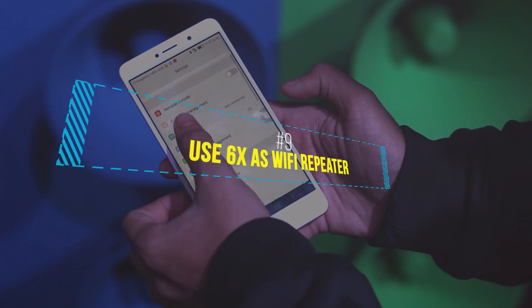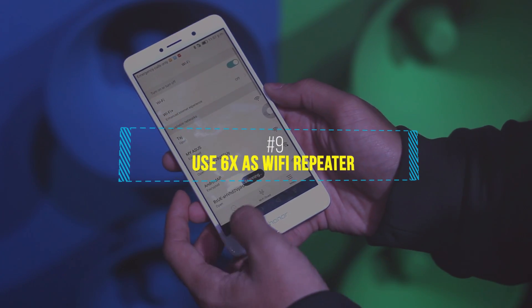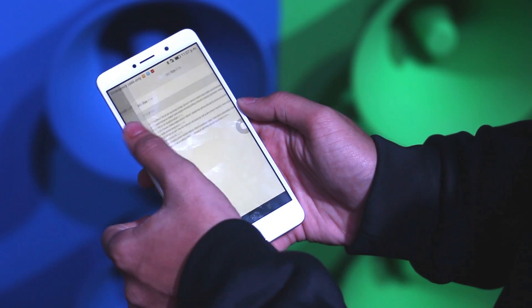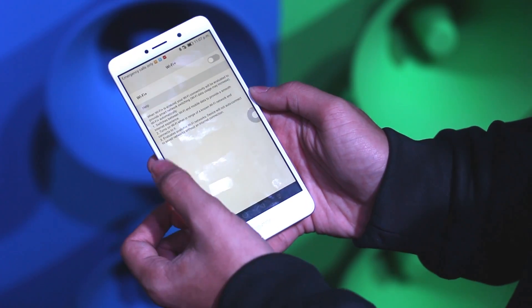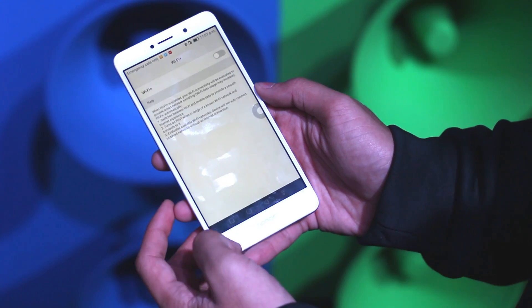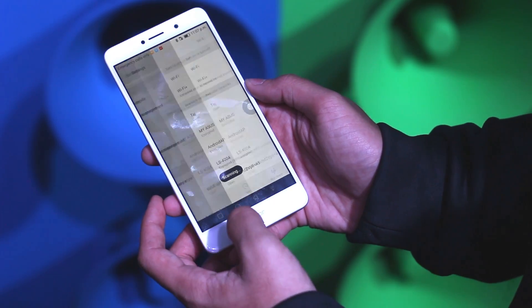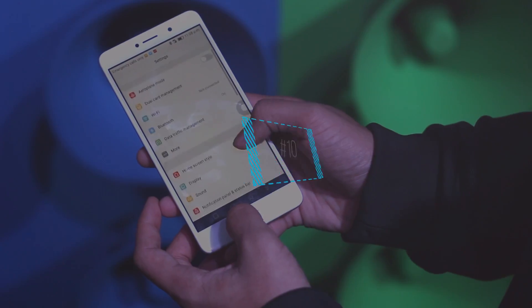One of the best and most exclusive features of the Honor 6X is that you can use the device as a WiFi repeater. How cool is that? To enable it, go into the WiFi advanced settings and then turn on WiFi+, which will make your device a repeater of your current WiFi connection.